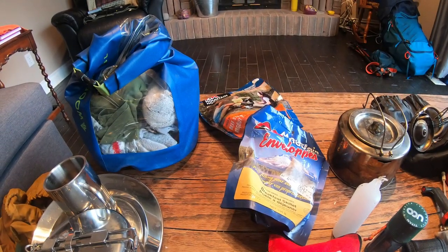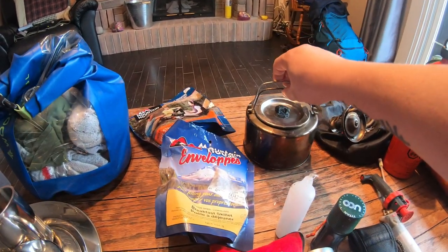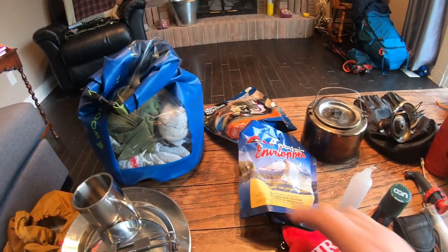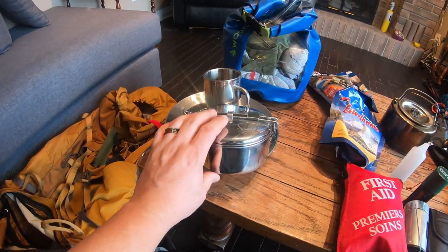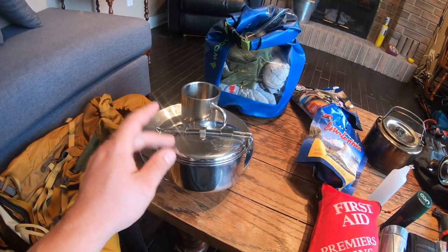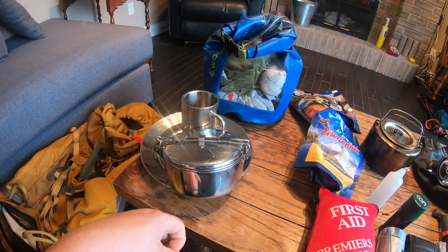I have Mountain House meals along with my beef jerky and granola or trail mix. I have an MSR stainless steel pot — I can purify water instead of using purification tablets or filters, or boil water for my Mountain House meals. I also have a stainless steel plate and stainless steel cup, all of which you could cook over a fire if needed to purify water or make meals. That's why I want stainless steel.